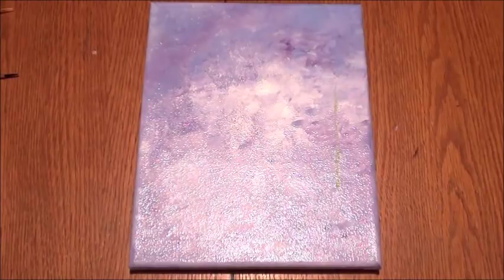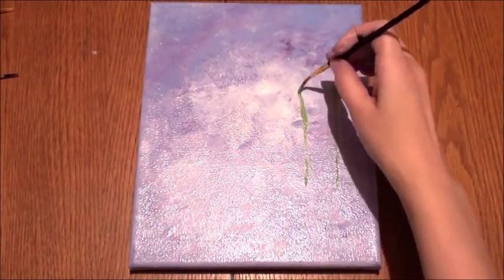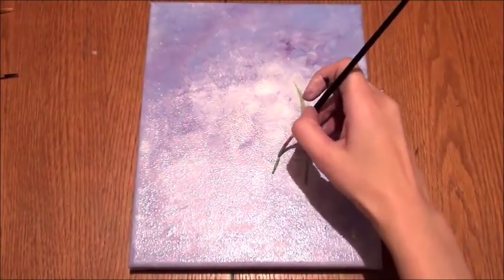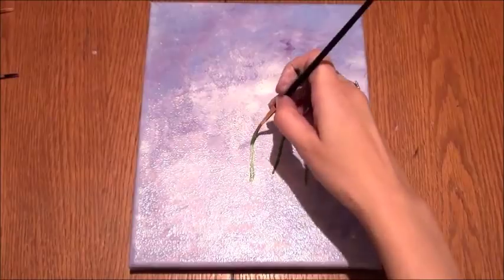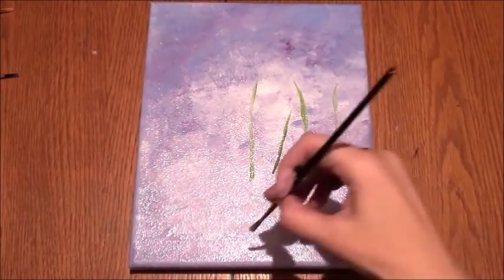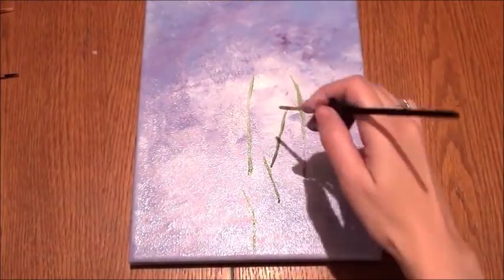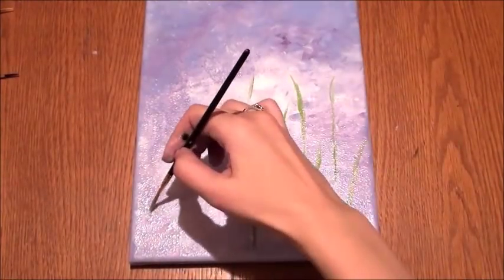Now I'm taking green paint and painting on the stems with a liner brush, painting stems on the bottom and at the top for the lavender flower.